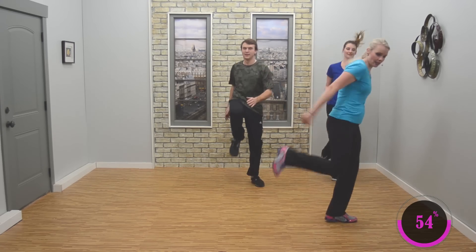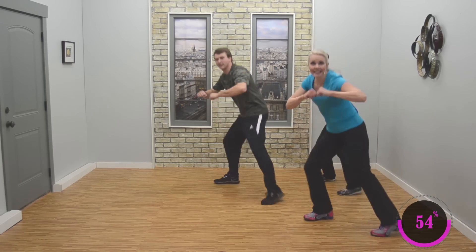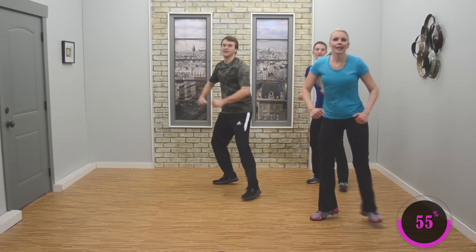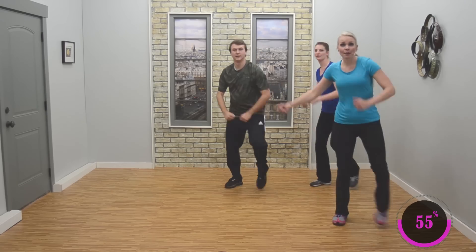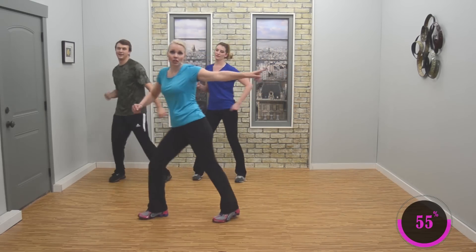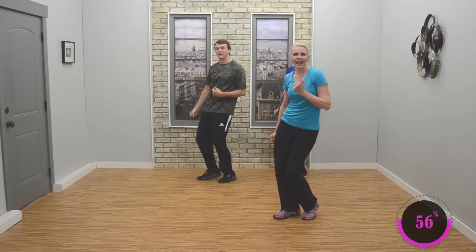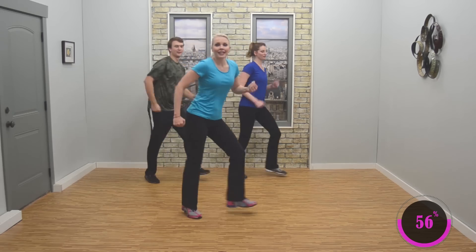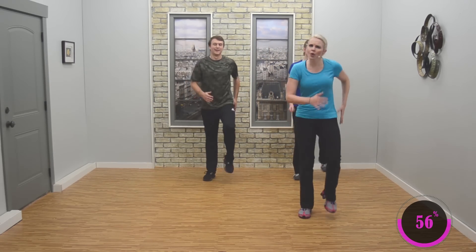Stomp forward, forward. Singles, right here, get low — stomp it out. Nice, looks good, hang in there. Let's just keep it — four step touches, four, three. Just stay here. Four step touches — four, three. Four step touches — yeah, shake the hips! Four step touches, this is it — good. March it up. Nice job! Great work.